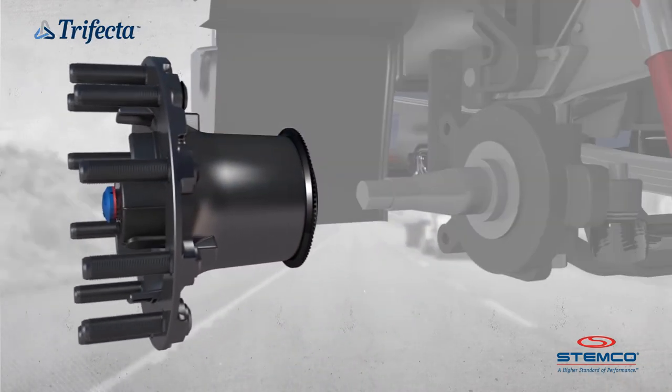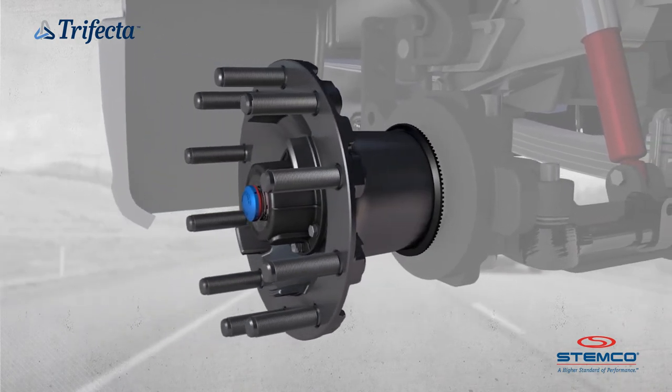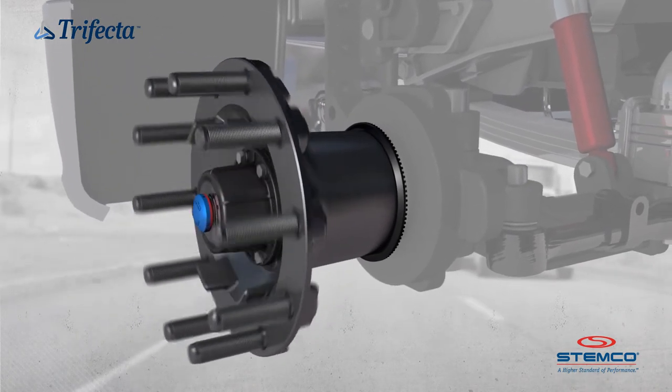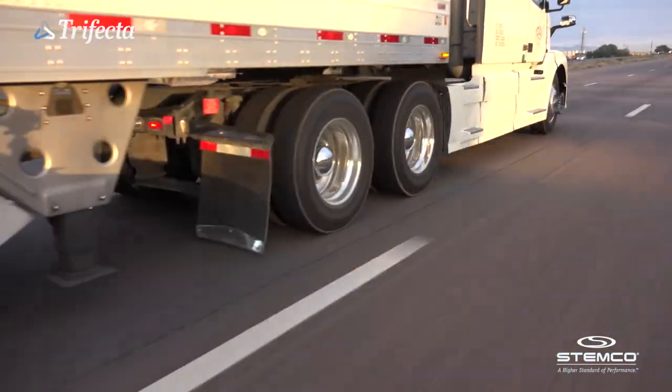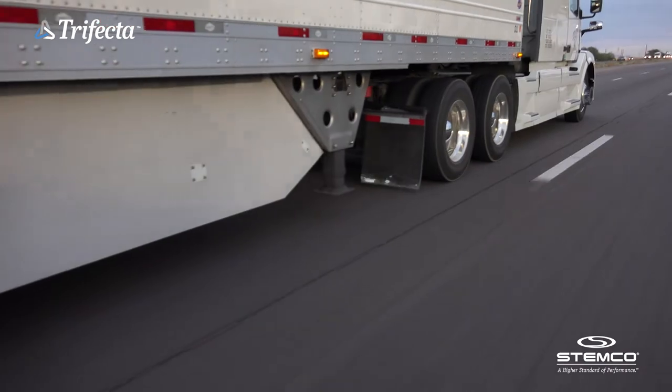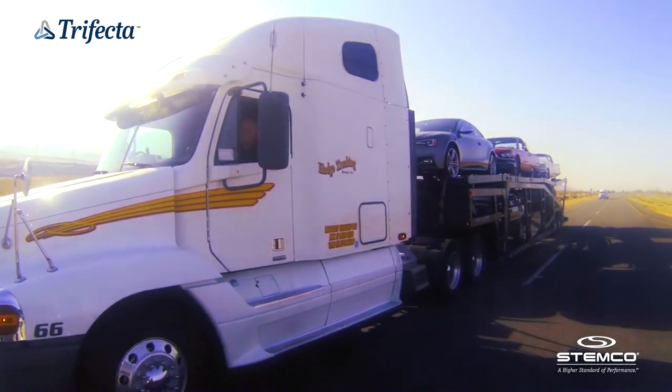Installed as a single assembly, these industry standard components eliminate the need to purchase, install, and adjust separate wheel end components. Safety, performance, and confidence — Stemco Trifecta, our latest innovation in making the roadway safer.